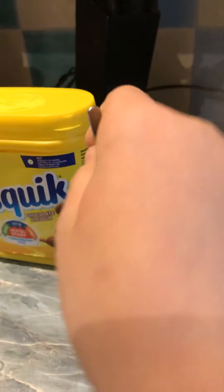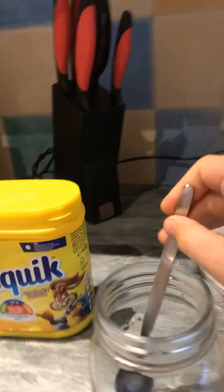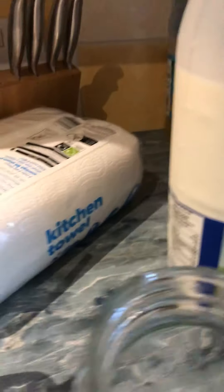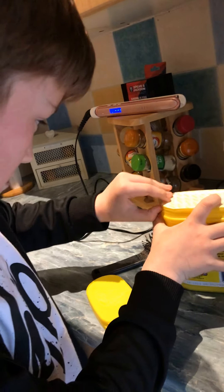Here are the ingredients you are going to need: three spoons — preferably this size, just easier — the powder that you want, and milk. Now what we're going to need to do is open this.